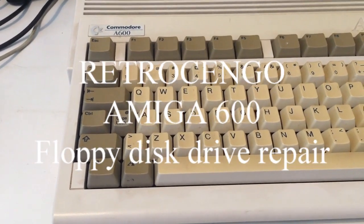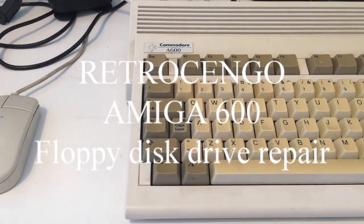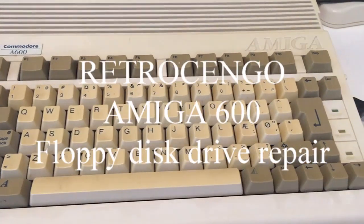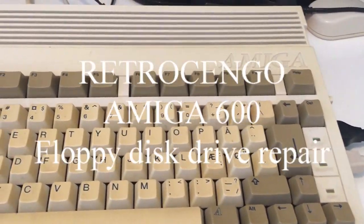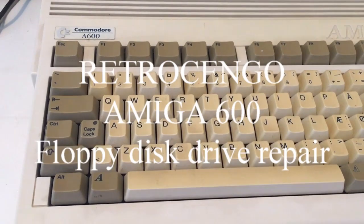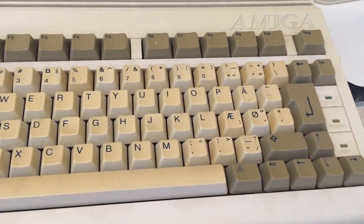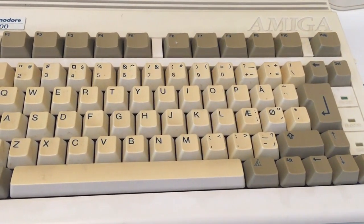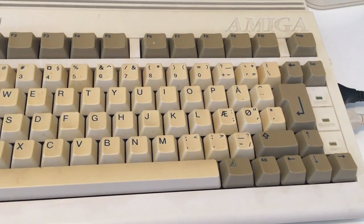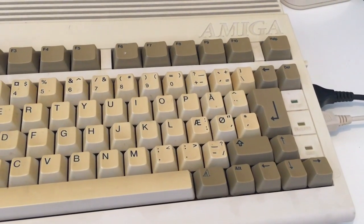This is an Amiga 600 that I got donated from a YouTube channel - thank you. I want to plug it in and film every donation I got. This is the Amiga 600, not used for 25 years, so let's check it out. I know the PSU I'm using works.